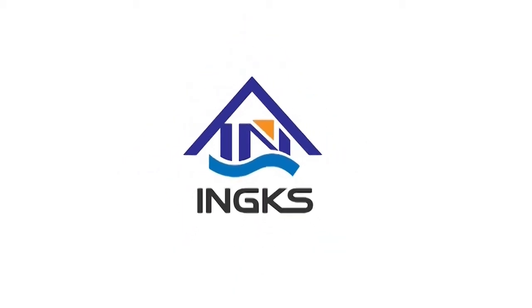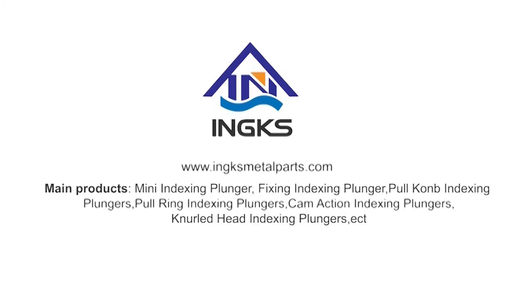Our company supplies whole types and sizes of indexing plungers. Welcome to consult us!